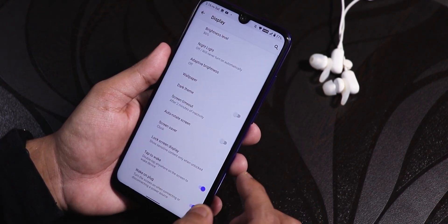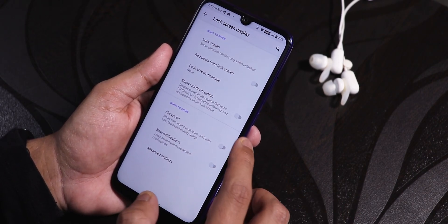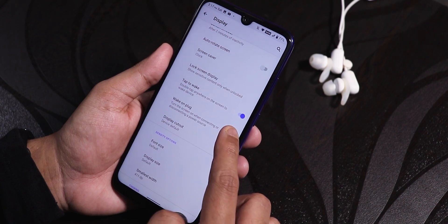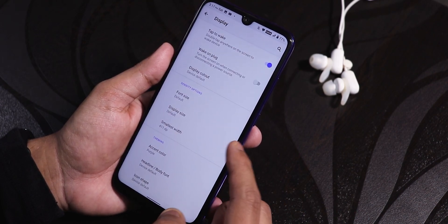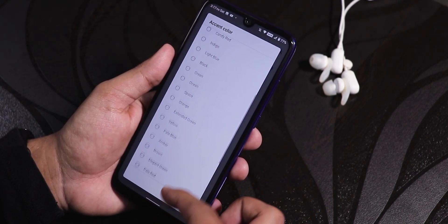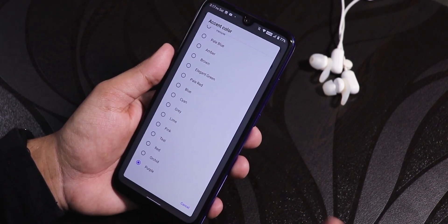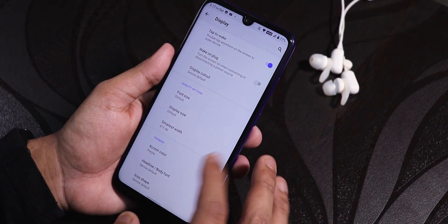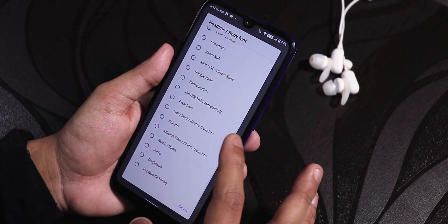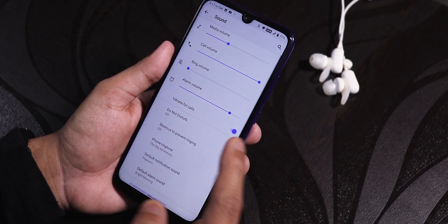In display settings we have Night Light, wallpaper, dark theme, lock screen display, and always-on display — though I'm not sure why you'd use AOD on an IPS display. Double-tap to wake and wake-on-plug are there. Display cutout option is there, along with font size and display size. There's a plethora of accent color options — I've been using purple. There are also plenty of body font options to choose from.